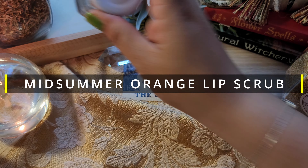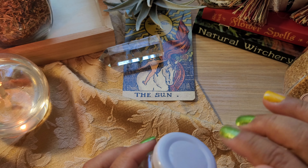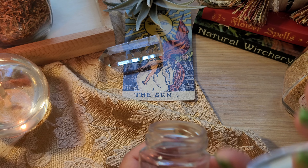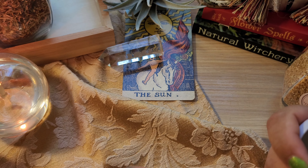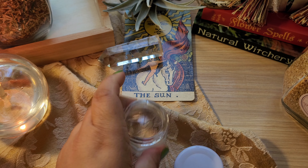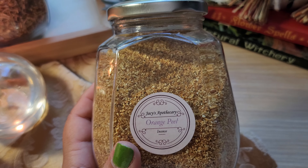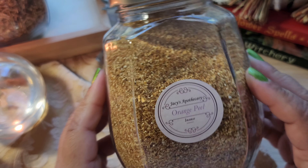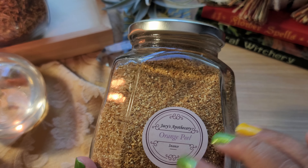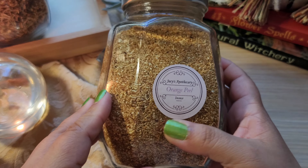The first DIY we're going to create is a Litha Lip Scrub. I've been wanting to do something with the lips for a long time. Now that we're coming into the warmer season, I tend to get chapped lips. I love the idea of bringing orange, bringing love, bringing healing to lips. So for our lip scrub, we have orange — the love fruit — which is really nice for companionship, warming, sun, fire energy. I have it in peel form and granular form; for any lip scrub, it's best to use the granular form.